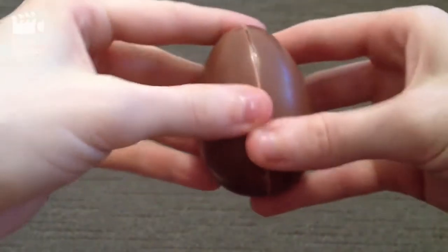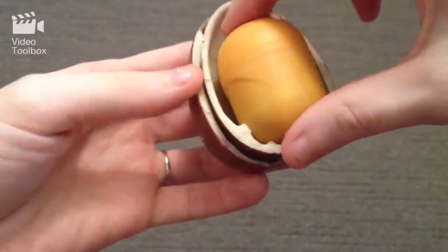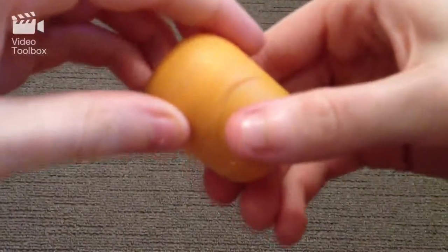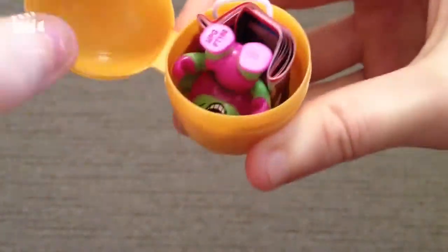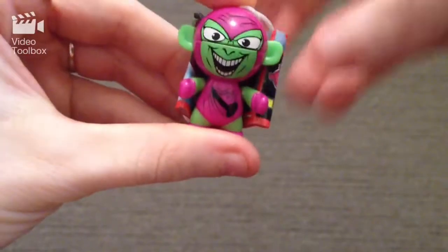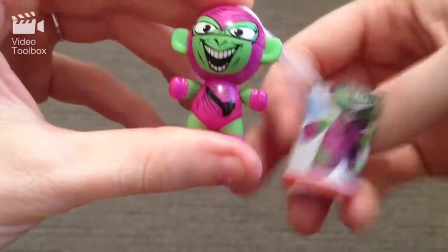So shiny! I can't wait to eat these. Alright, so our first one is... yes! As you can tell I'm very excited about this one.